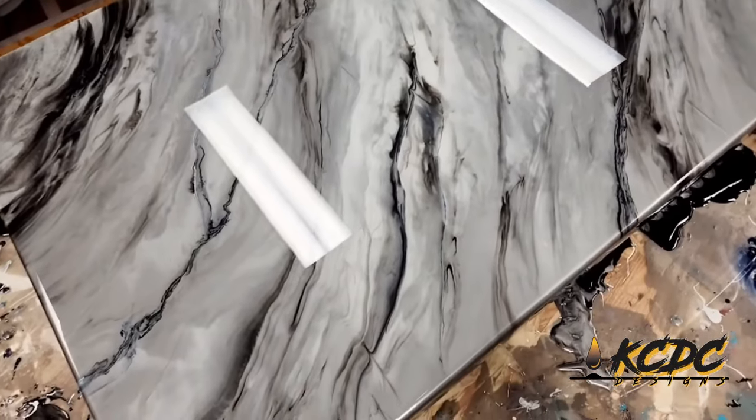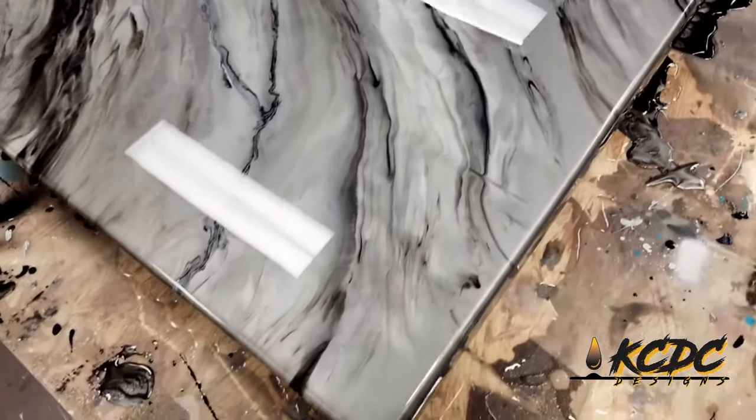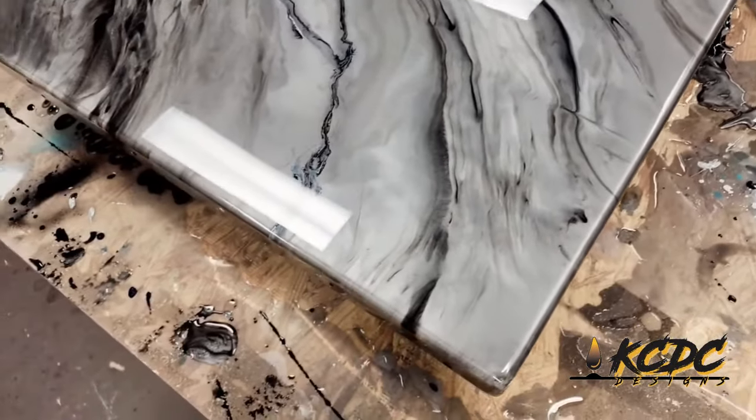I also tried to spritz some clear isopropyl alcohol on there. There's that vein — take a look at it. The heat gun allows you to manipulate those veins to open and close and really make them look authentic. Back to the alcohol — where it hit the black it looked really cool, but where it hit the gray it almost looked like water drops. So I took my hand over that and re-melded that back in again.